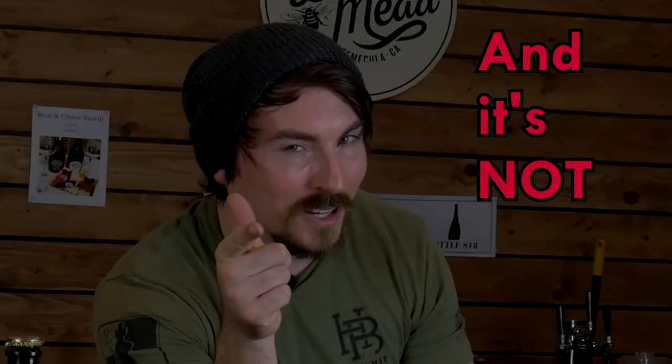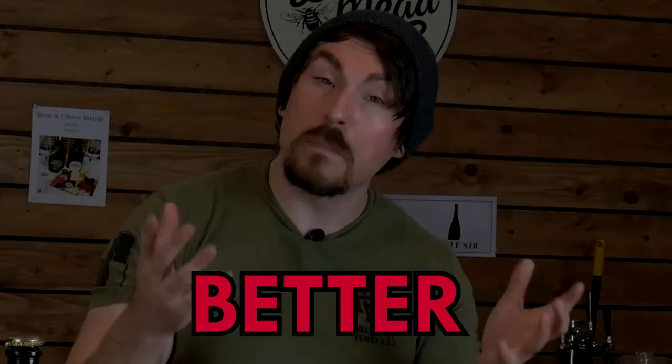YouTube is so oversaturated with card magic that it's gotten to the point where most people advertise with 'it's not a card trick.' So I wanted to give something a little bit different — something that is still sleight of hand, something you can do with an everyday object but is just a little bit better. Today I'm going to teach you how to do magic with a spoon. Grab a spoon and let's get started.